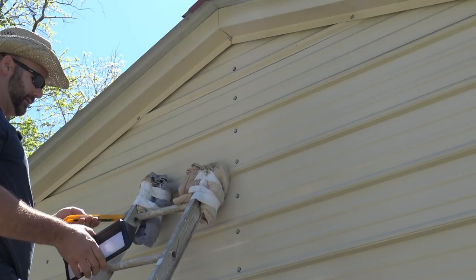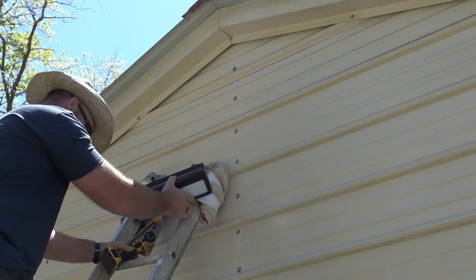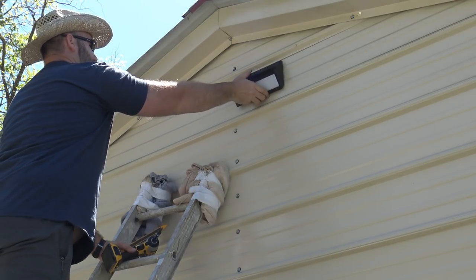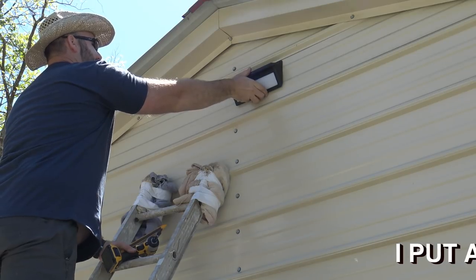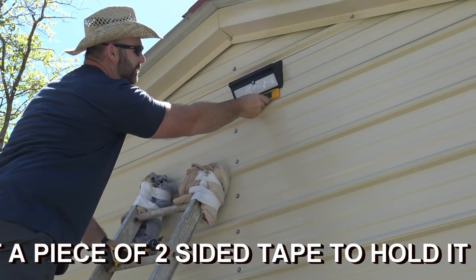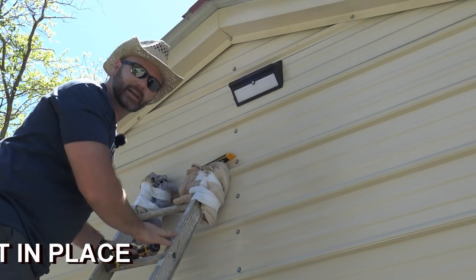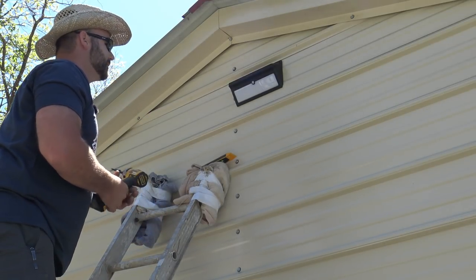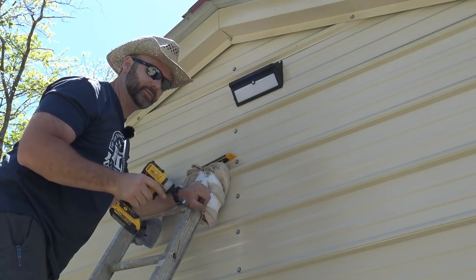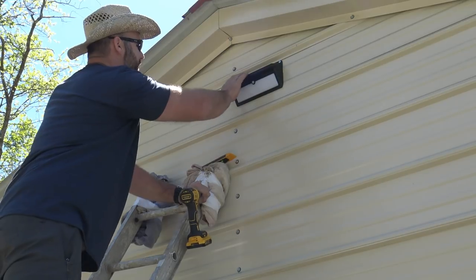We brought our level and our light. We're going to take the light and mount it up, make sure it's nice and level and pretty close to the center. We'll use the two-sided tape trick first to hold it in place, then zip in two self-tapping screws. The kit does not come with self-tapping screws — it comes with wood screws or screws for mounting into siding — but self-tappers work great for us.